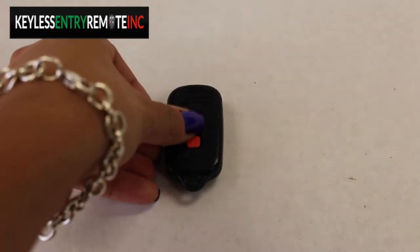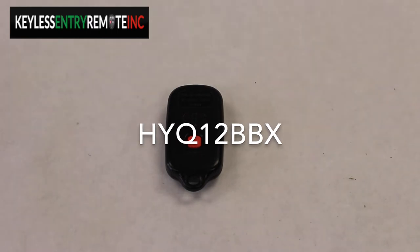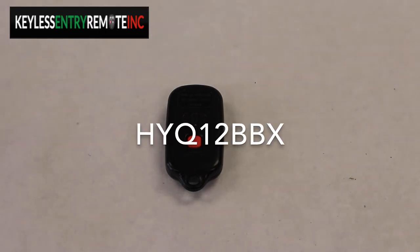The part number, which is located on the back, reads HYQ12BBX.